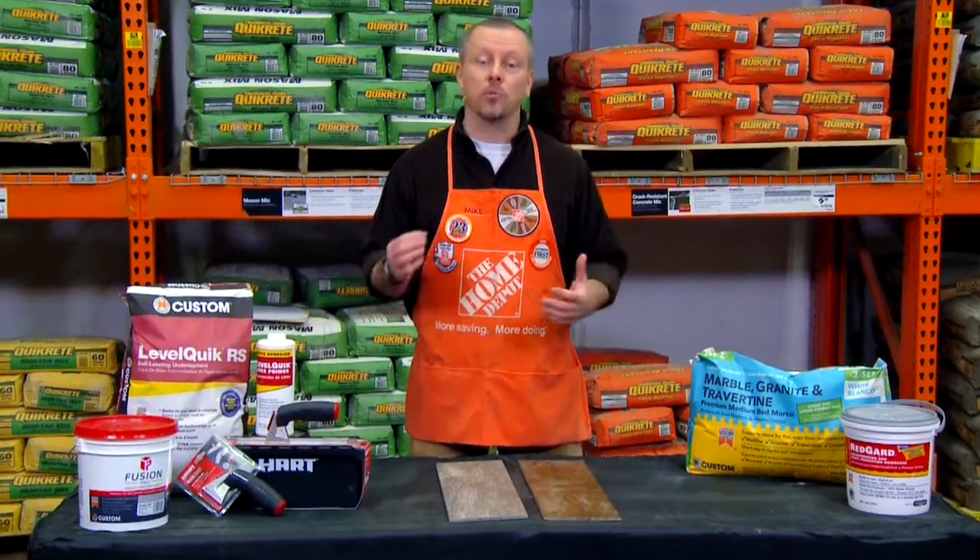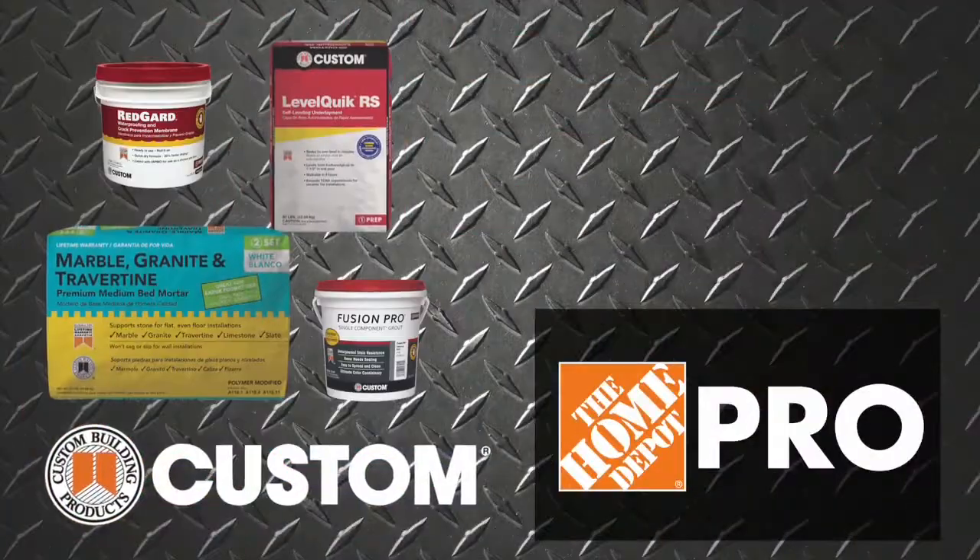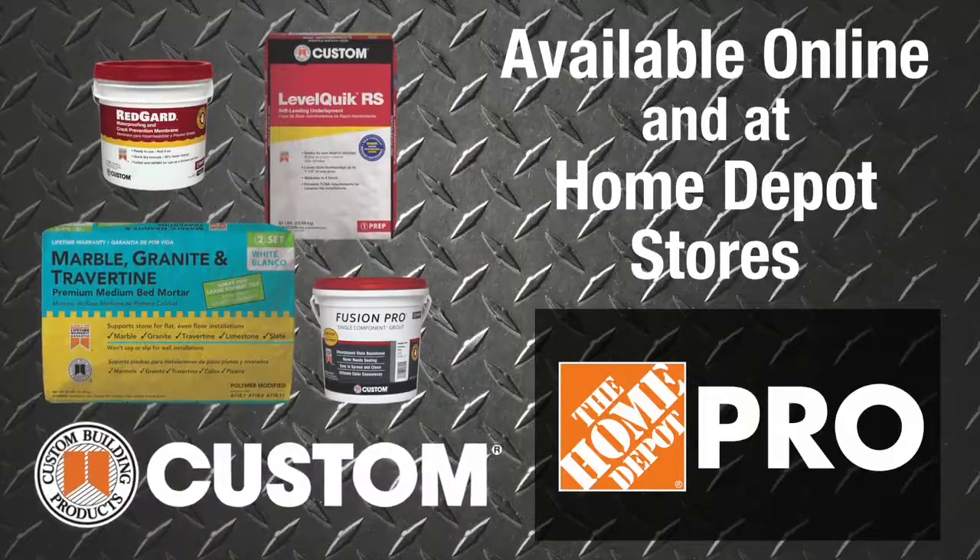Lastly, all of these Custom products with proper installation come with a lifetime warranty. Custom Building Products available online and at Home Depot stores.